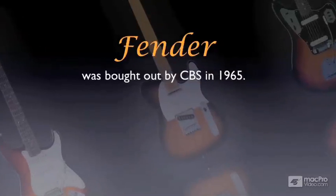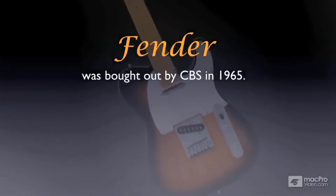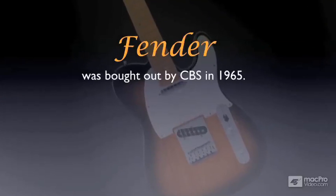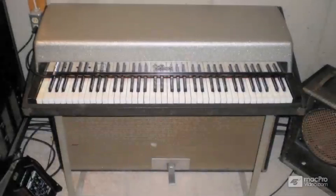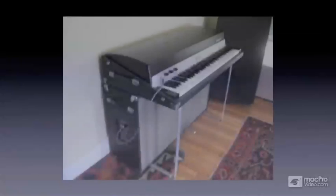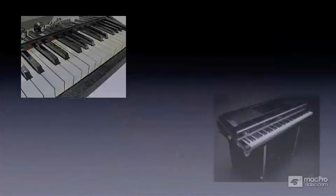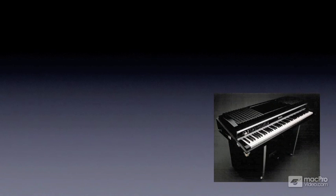Leo Fender's company — manufacturer of the Stratocaster, Precision Bass, and Telecaster guitar — was bought out by CBS in 1965. It was at this time that Harold Rhodes would be able to pursue his dream of creating full-range electric pianos. His ideas were already clearly developed during his time with Fender, and the Suitcase Rhodes 73 Mark I was quite the instrument. It had two 50-watt speakers installed with a beefy amplification system, and laid the foundation for all models to come.